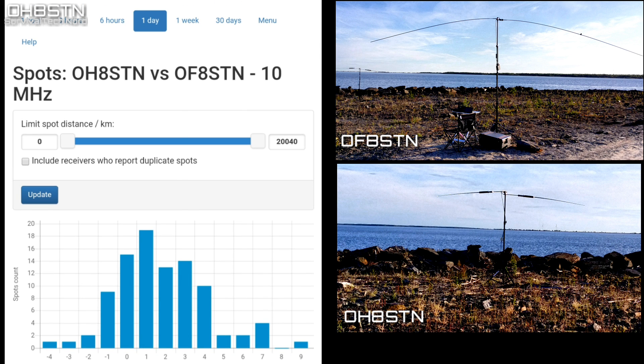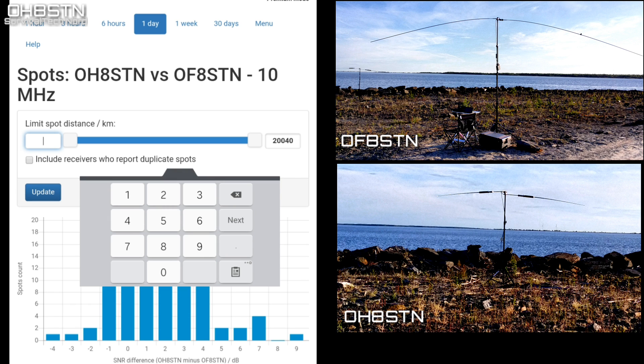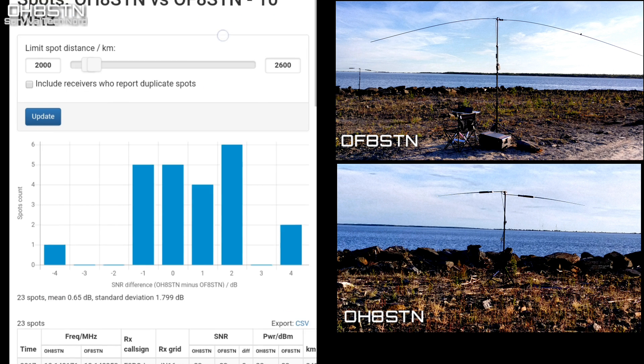This also compensates for different receivers and the different effectiveness of receiving antennas and equipment — very useful for comparing antennas. Another excellent feature of this screen is the ability to limit the range of spots being displayed in the results. Limiting the range is incredibly useful if you're using amateur radio for preparedness or disaster communications and want to focus on regional communications.